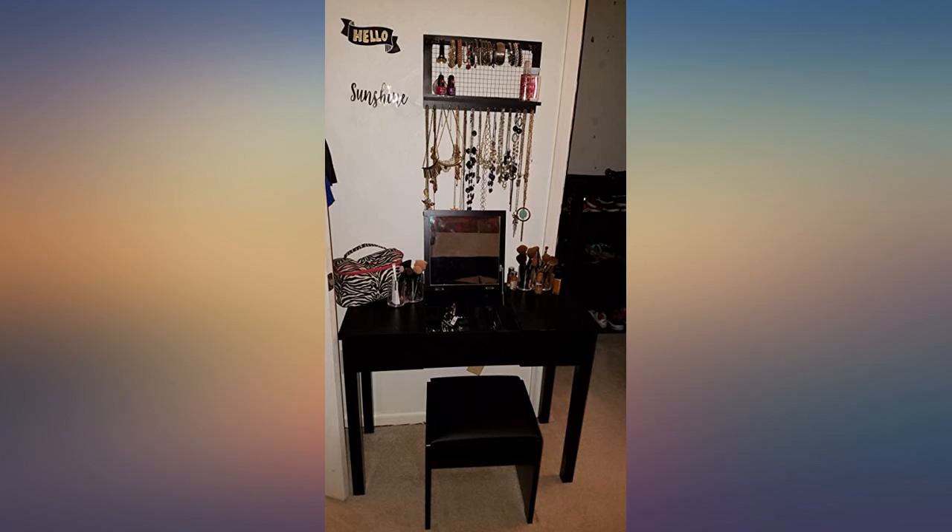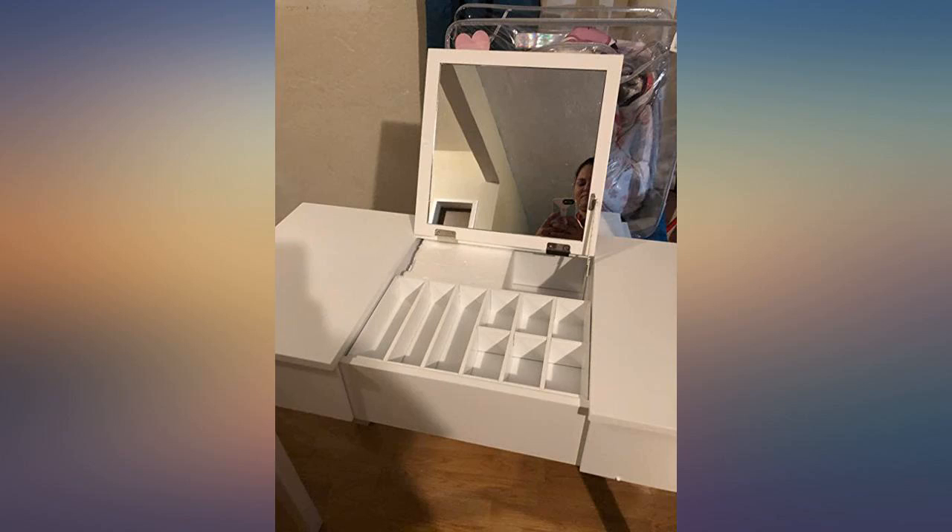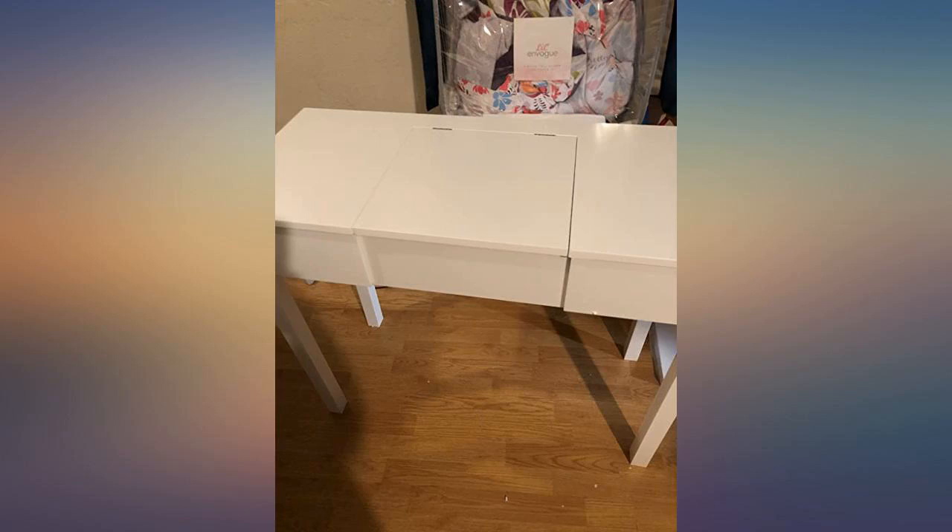Mine fits perfect in a corner of my master suite. I love this vanity — it's perfect for small spaces and my daughter loves it too. Don't regret my purchase.